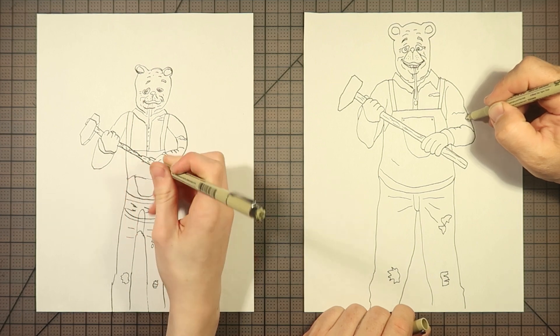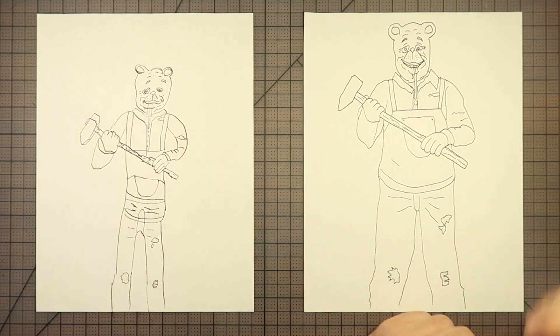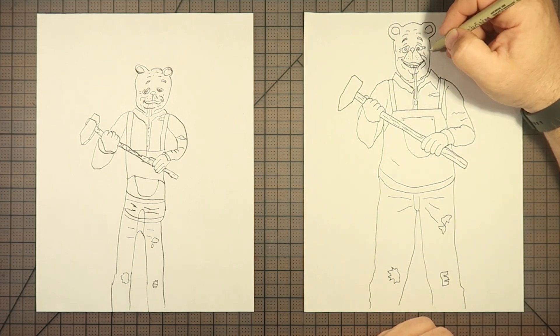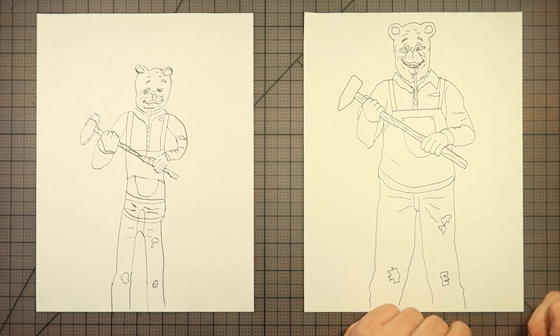I might as well add some rips and tears. Also going to add some blood, but I think I'm going to do that at the end using color. Any other important details we're missing? All right, we did it — we made Winnie the Pooh. Time to add some color and make this guy look real creepy. Color and... something that rhymes with honey. Let's go.